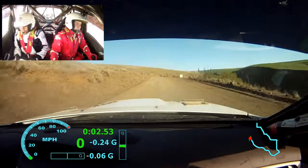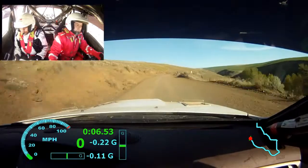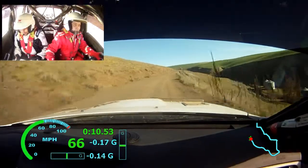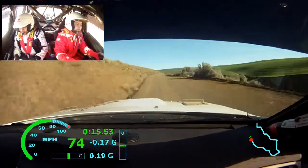120, right 6 long, 120! Left 5 plus, very long, opens tightens 6 long left 5 plus?